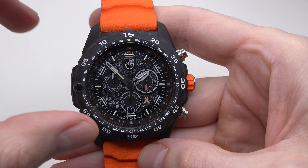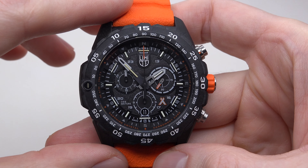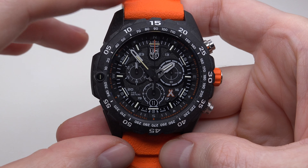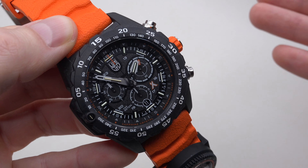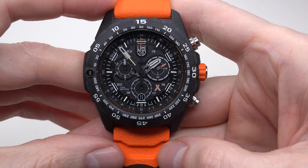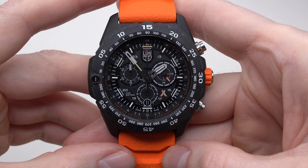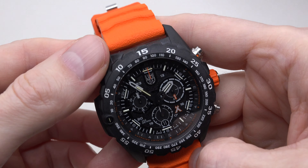This is a Swiss-made watch — you can see that on the dial. The movement is quartz — specifically the Ronda 5030.D. It's a practical choice because you don't need to wind it every day. If you're in a distress situation, you don't need to think about it. Battery life is about 4 years, or 50 months — a very long period.